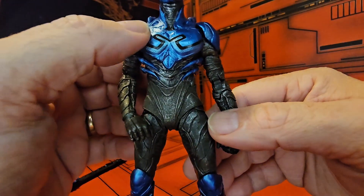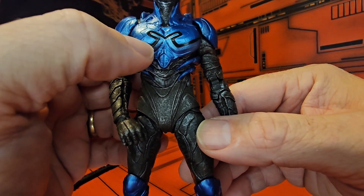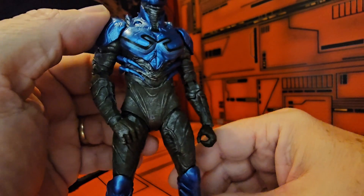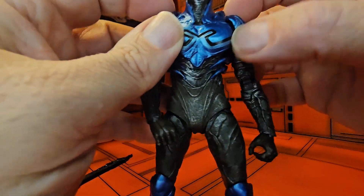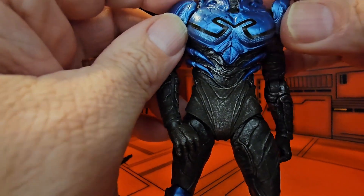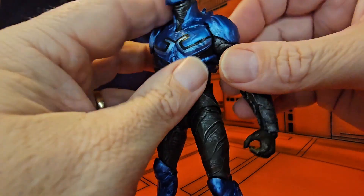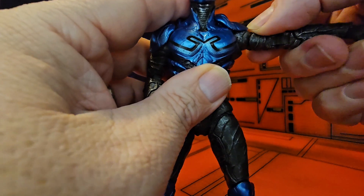Looking at the top, we can see the black paint which also feels like it's molded in — a nice touch. These shoulder pads do come apart a little bit, so be wary: you will have to move them to get the figure up for the T-pose.